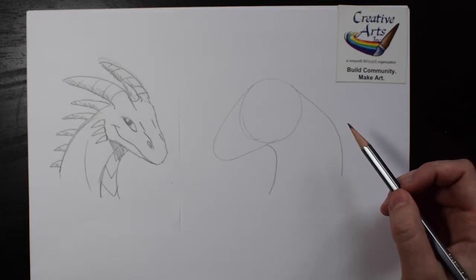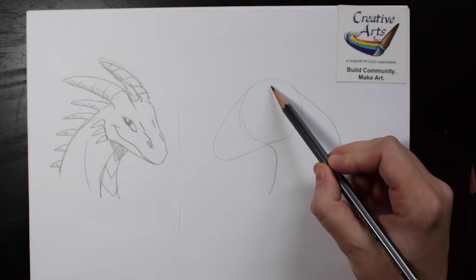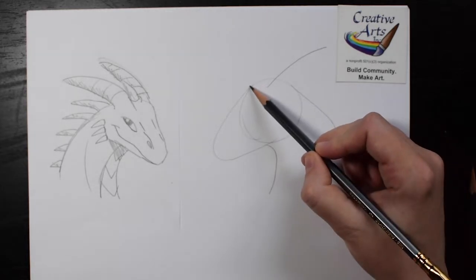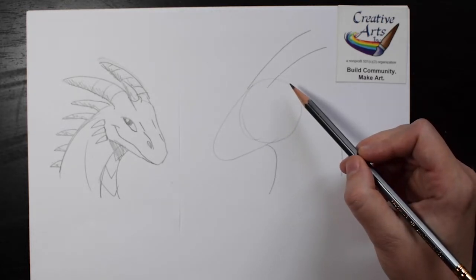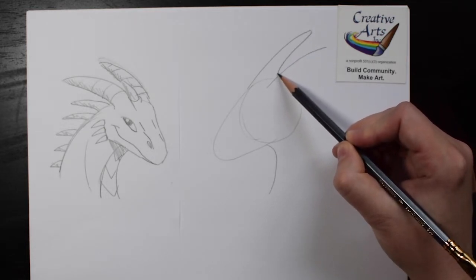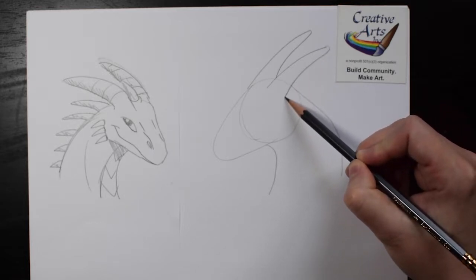So we need to add some horns or antlers, whatever you think looks good. Let's add two rainbow lines coming out from the top of the head and in the middle of the head. We can make a curved U shape at the top and draw downward to finish the horns.